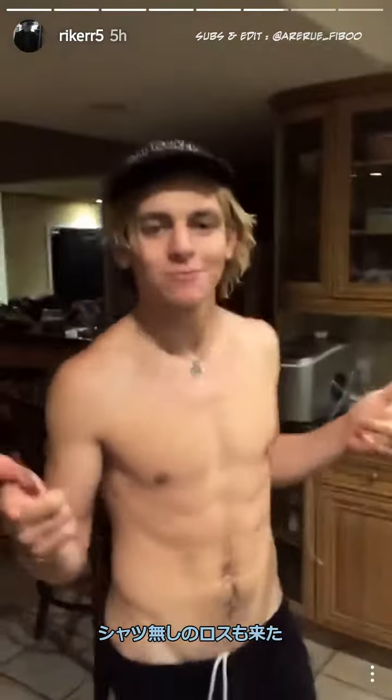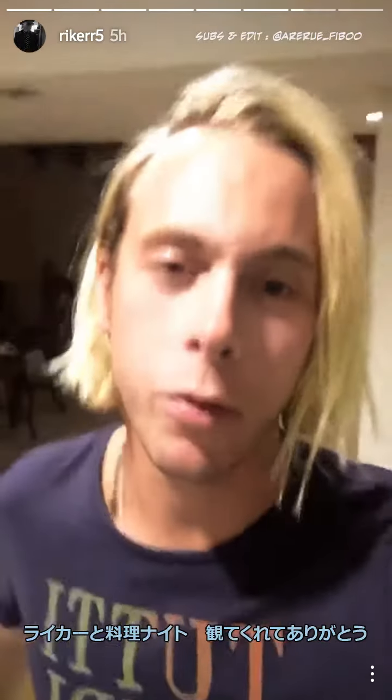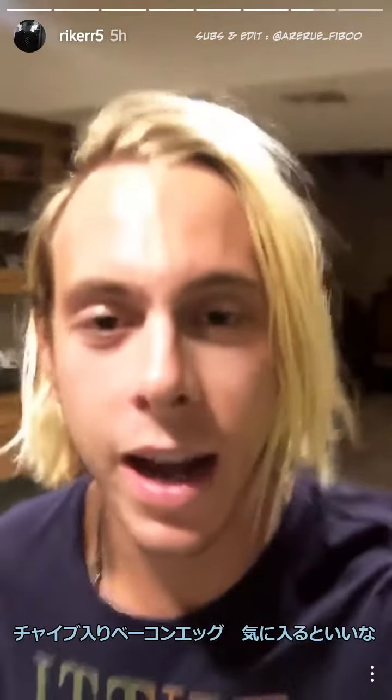And just in time for dinner, shirtless Ross appears. Thanks for tuning in to Chef Night with Riker everybody. Hope you enjoyed your bacon, eggs, and chives.